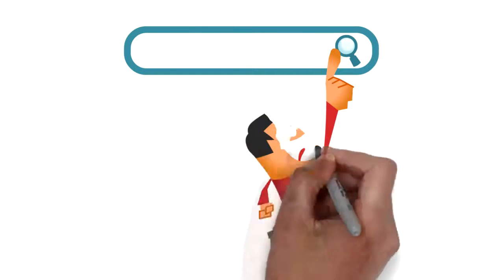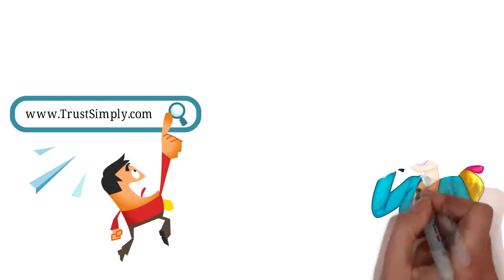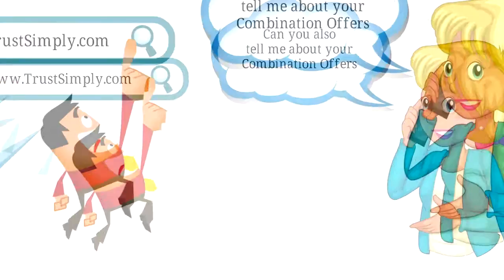Explore our website to learn about our process and discover the other services we offer. If you give us a heads up, we'll dedicate additional time to perform the additional services while on-site. Be sure to ask about our combination offers.